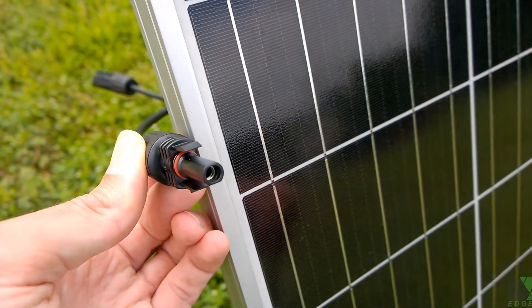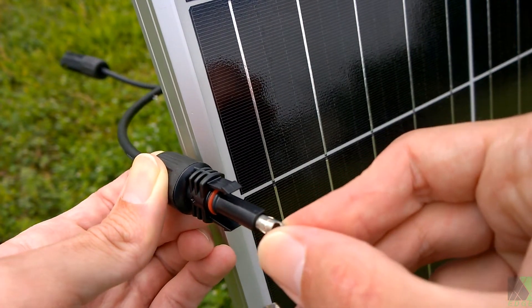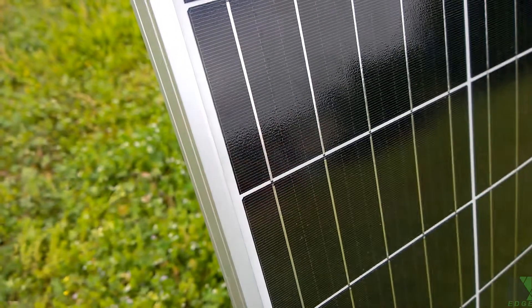That's pretty bad. With a small solar panel maybe that's not such a big deal, but it actually is a problem because you could end up with a high-resistance connection. These are supposed to fit pretty snug, and this one just doesn't. So let me show you the hack — the poor man's way of fixing it.